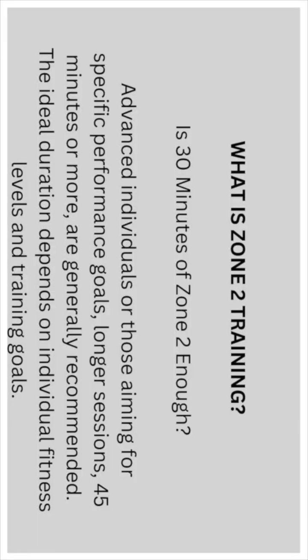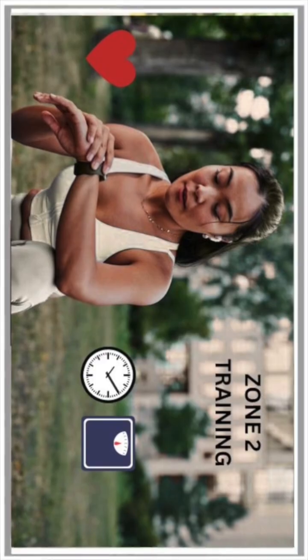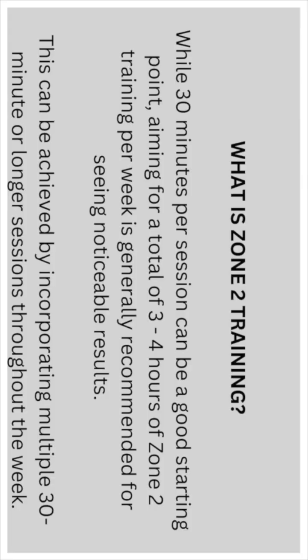For advanced individuals or those aiming for specific performance goals, longer sessions of 45 minutes or more are generally recommended. The ideal duration depends on individual fitness levels and goals. While 30 minutes per session is a good starting point, aiming for a total of three to four hours of Zone 2 training per week is generally recommended for noticeable results, achieved through multiple sessions throughout the week.